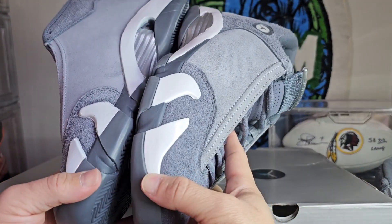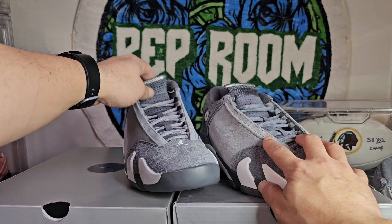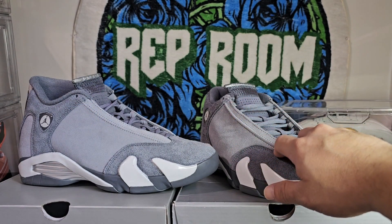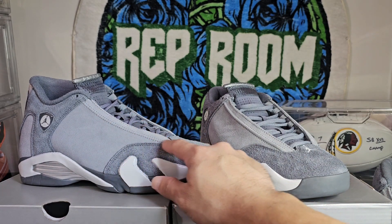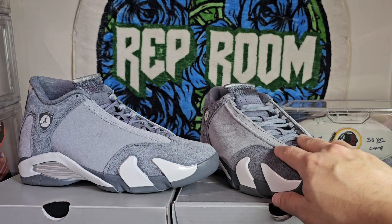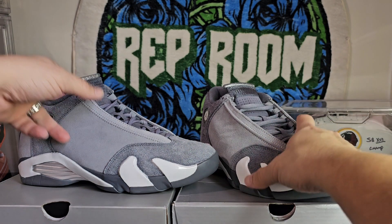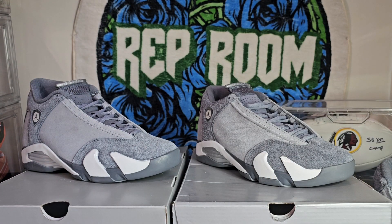So here you go — replica unauthorized versus authorized. Just notice this little detail here: it's supposed to be real small, not as thick. You do have it on the retail but it's just not as thick — because the replica material is thicker. Tell me what y'all think in the comments. Stay tuned for more — until next time, Willy Reps, I'm out.